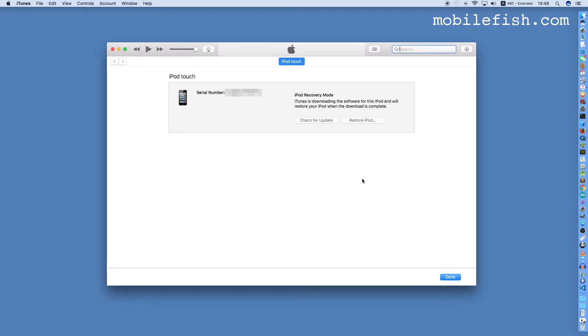It will take about 15 minutes to download the software. As you can see, the software is being downloaded. In the meantime, keep the iPod Touch connected to the iMac.